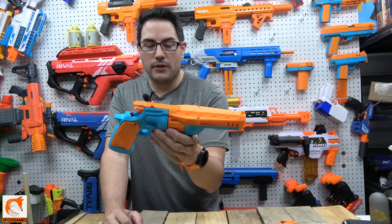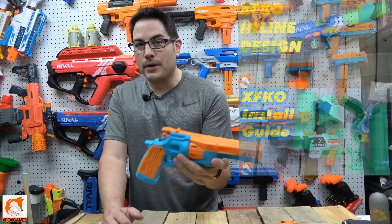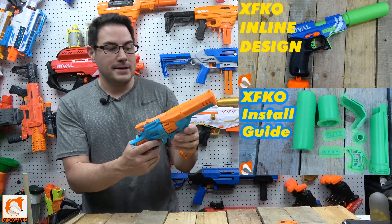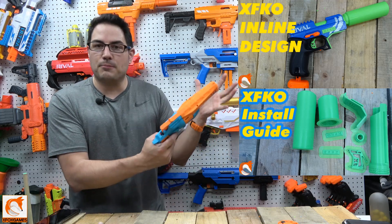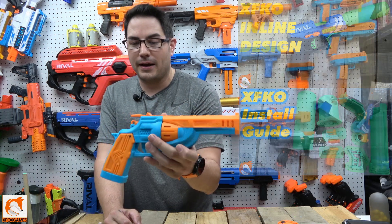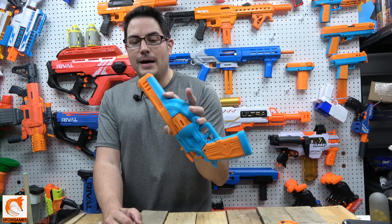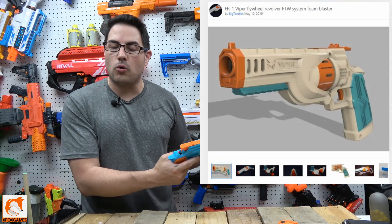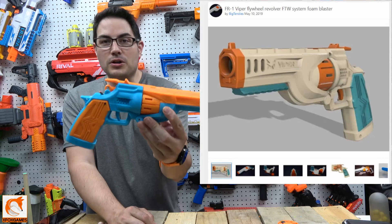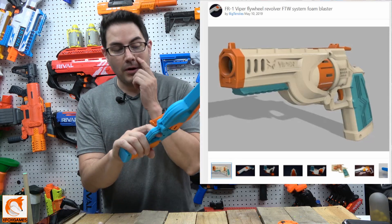I feel like they had a ton of orders and cranked the print quality down to the quickest mode possible. For my own XFKO stuff I print in fine quality, which takes extra time but gives you a quality product. I felt like they were running so far behind they just threw it on the fastest setting. Sure, I could have just bought the STLs and sourced the hardware kit myself, but I figured I'd save time by ordering the whole assembled thing.